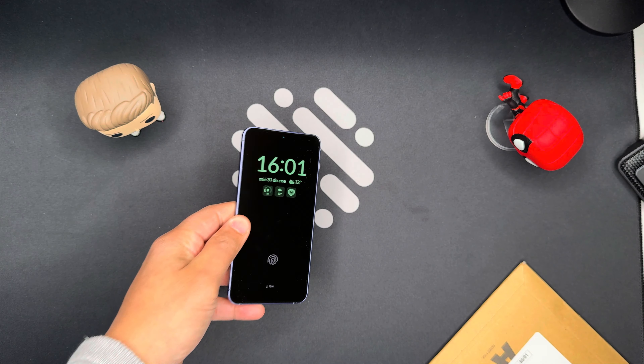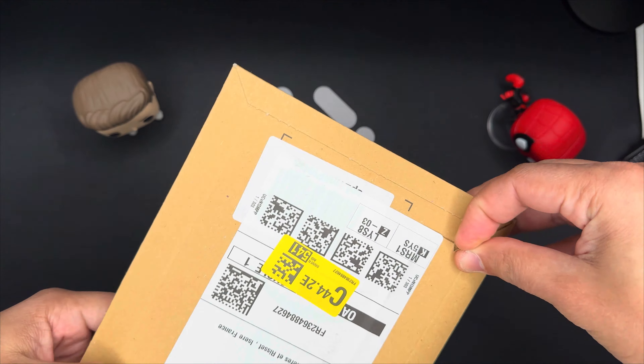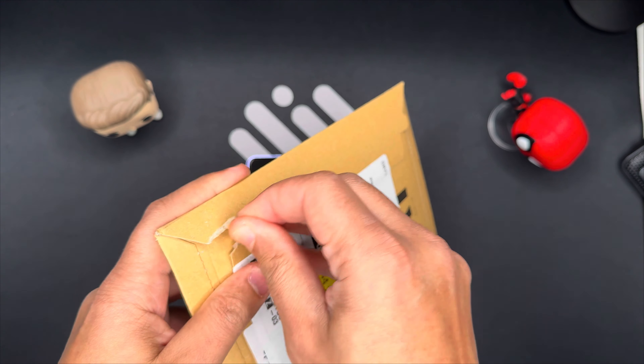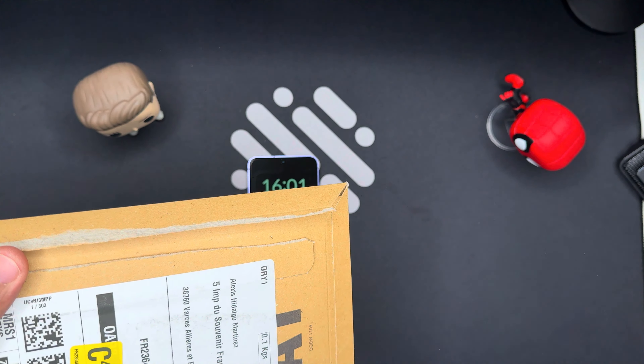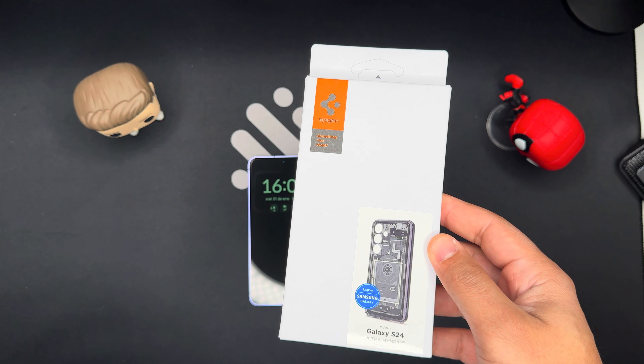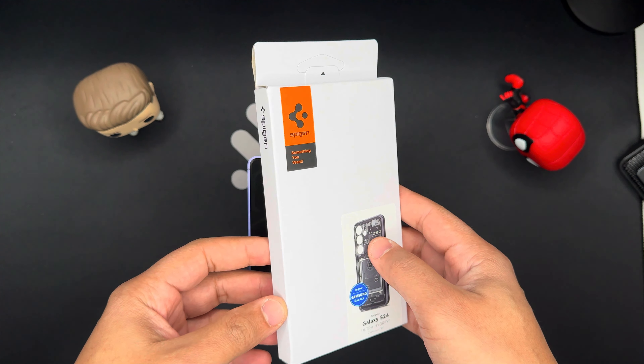The Spigen Ultra Hybrid Zero One case is made of a clear polycarbonate back and a flexible TPU bumper. The back is transparent, so you can see the color and logo of your phone. The bumper is black, with a matte finish and a subtle Spigen logo on the side.